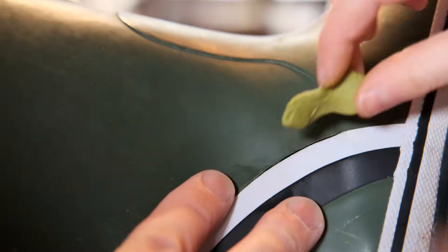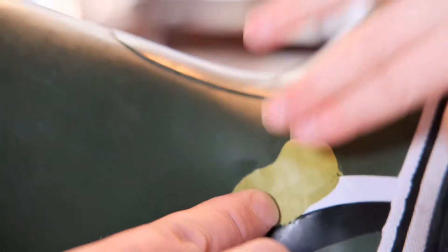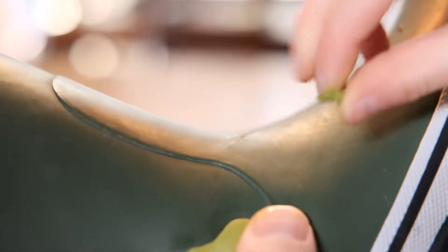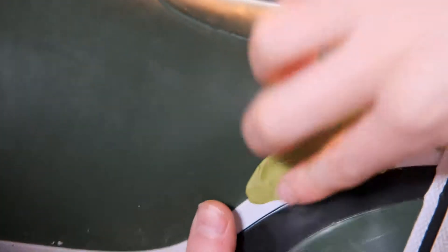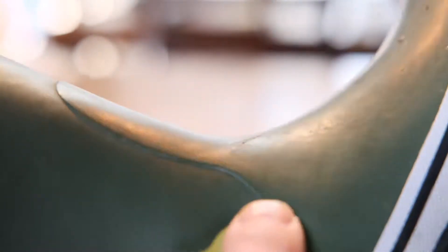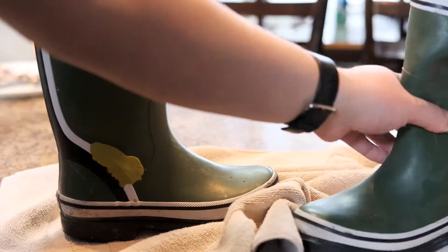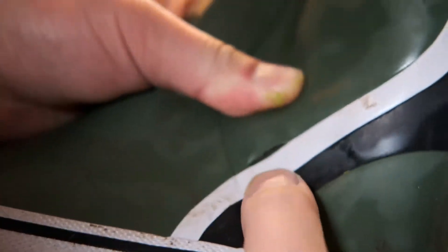You can see where the seam is where my son is pointing, and here he is applying the Sugru to the seam. One thing to note: this was his project, something he wanted to fix, and as a parent I wanted him to take responsibility for it as well. So he did a majority of the patchwork — it might not be pretty, but I wanted him to be the one who did it and to take accountability. We just want to make sure it was functional. Realistically, he'll probably wear it for another season and then we'll have to throw it away anyway. Here we are patching the other boot that has the same issue where the seam is coming apart and water was getting in.